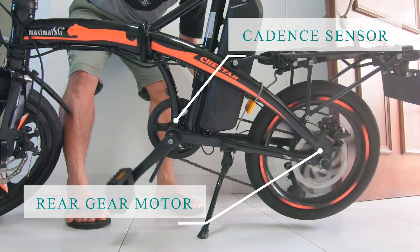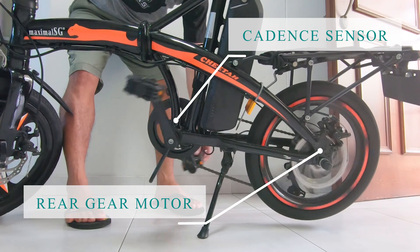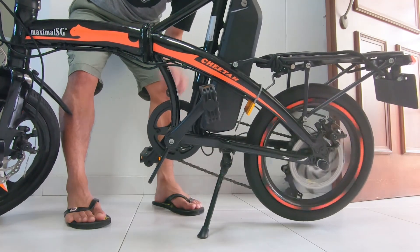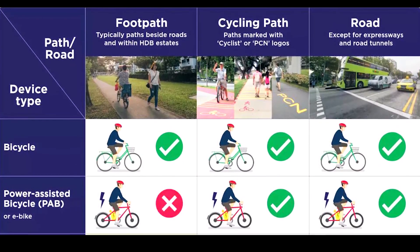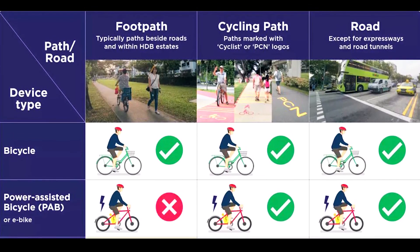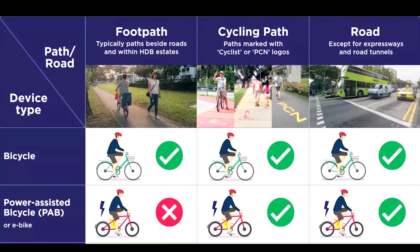No matter how slow or fast you pedal, as long as it keeps moving forward the boost will kick in, and it stops when you stop pedaling or engage the brakes. Also note that unlike bicycles, PABs are not allowed on pedestrian footpaths — they are only allowed on cycling paths, park connector networks, or on the road, except expressways and road tunnels.